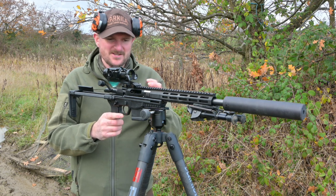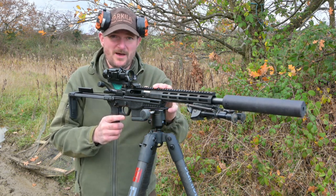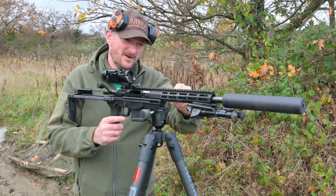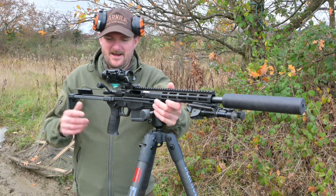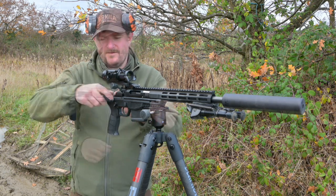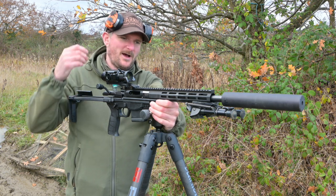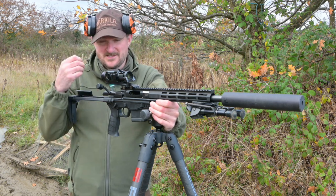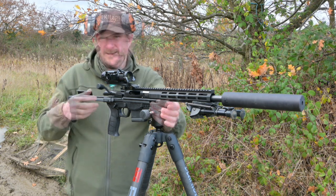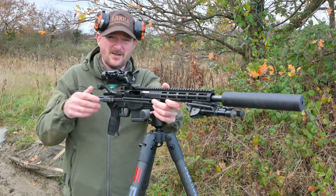It's not a perfect rifle - it has certain limitations. CZ themselves only guarantee this rifle to 2 MOA, whereas the other rifles in the range are guaranteed 1 MOA, or 0.75 MOA for the range rifle which is the target version only. Although that might seem a weak thing to do, I actually think it's very honest of them. I'll admit at first I wasn't too impressed by the groups I was getting, but when the barrel ran in a little bit it improved massively, and I'm now confident in getting 1 MOA from this particular rifle - from 55 grain hunting ammunition all the way past 70 grains with match ammunition.